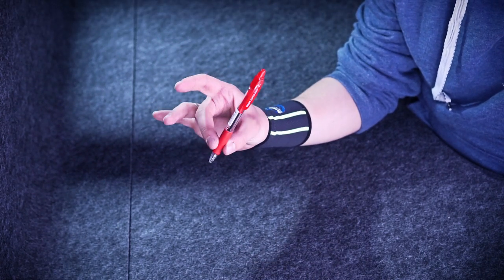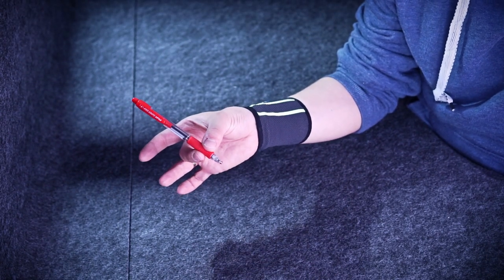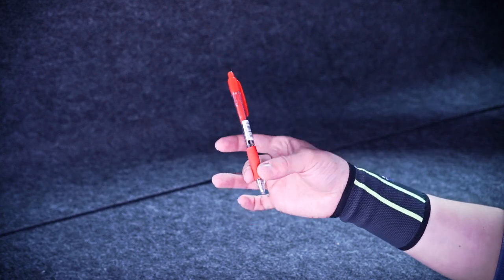So take it by a grip between your thumb and middle fingers, like this. Hold it firmly, but don't tense your fingers much.